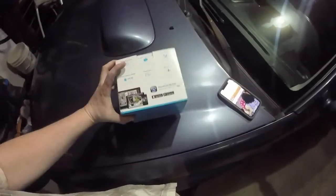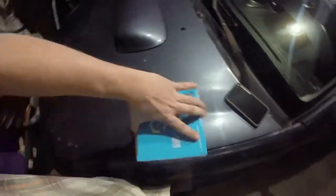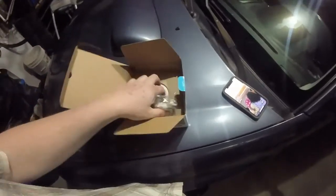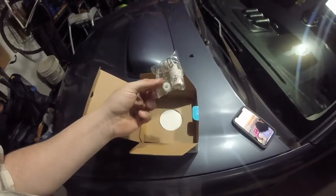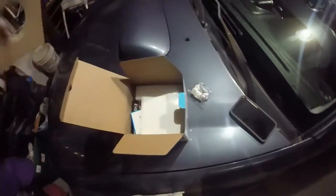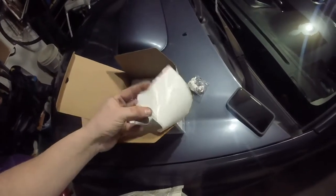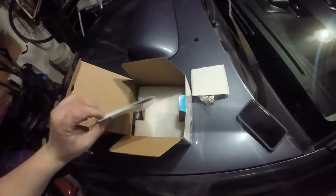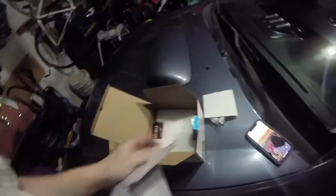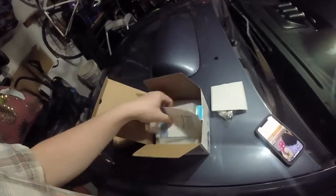Inside the box, you have the camera and a template. There are some waterproof connectors — so if you need to run the cable through a bulkhead, a wall, or whatnot, you can use that. It comes with a template which you can peel off and stick to the ceiling or wall, which makes drilling those holes a lot easier. There are also quick start guides and one month free of cloud service if you want to use the Amcrest cloud.